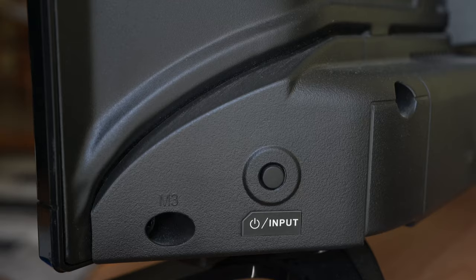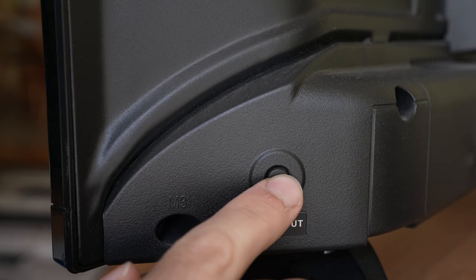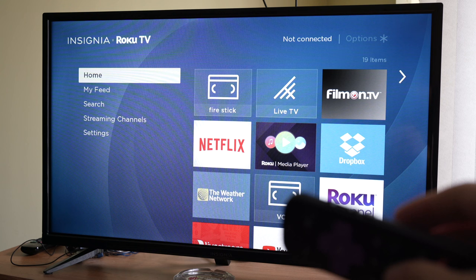Once you're done, turn on the TV using the button located on the TV, not the one on the remote. I hope one of these tricks worked for you. If it worked, please leave a comment and maybe even a thumbs up. Thanks for watching and I'll see you in the next one.